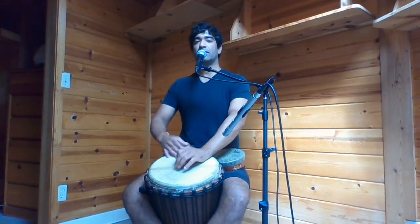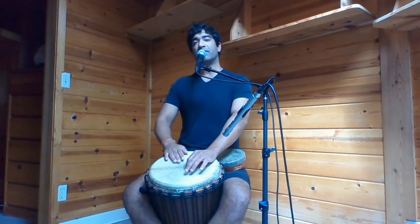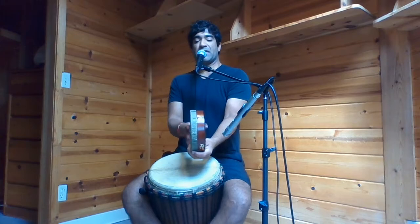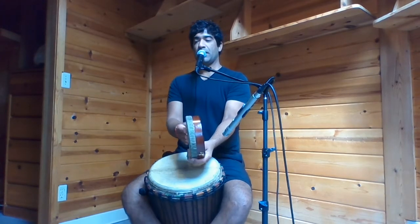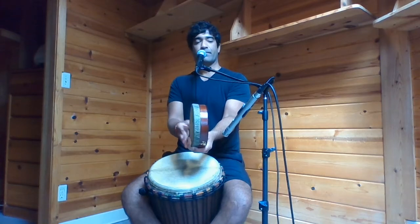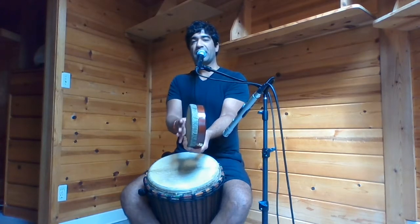Inhale. Exhale. Slow it down even more. Inhale. Slow it down even more. Exhale. Inhale, two, three, four, exhale.